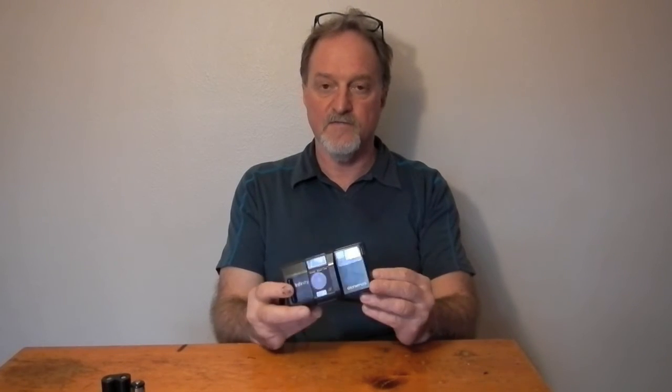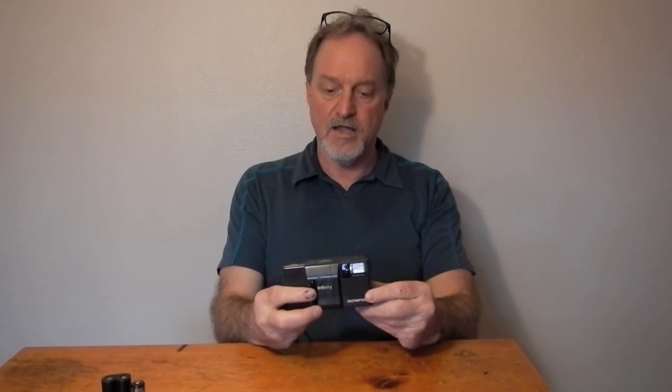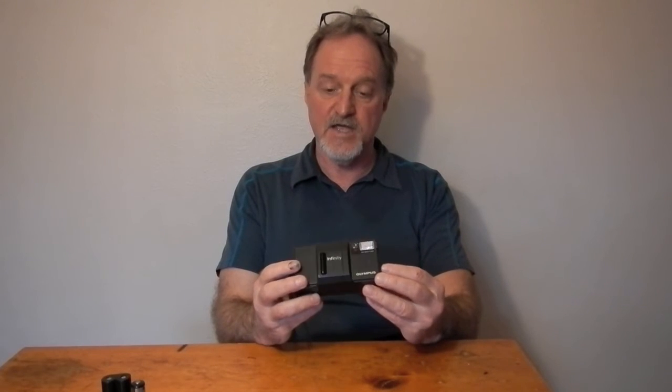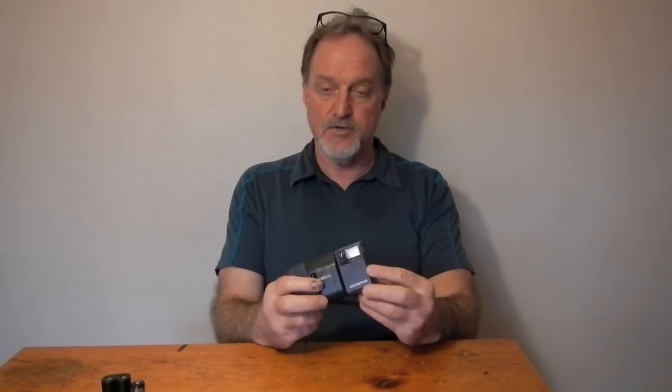Without the manual, I don't know the DX range or what it defaults to if you have a roll of film without DX encoding. It has this XA-style cover and a tripod socket. That's about it — there's not much in the way of control. Although, while looking for a manual, I found a lot of photographs taken with one of these. Some people have gotten brilliant results, so its other shortcomings aside, the Zuiko lens is living up to its reputation.